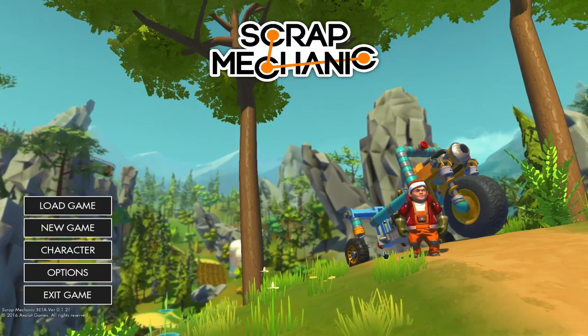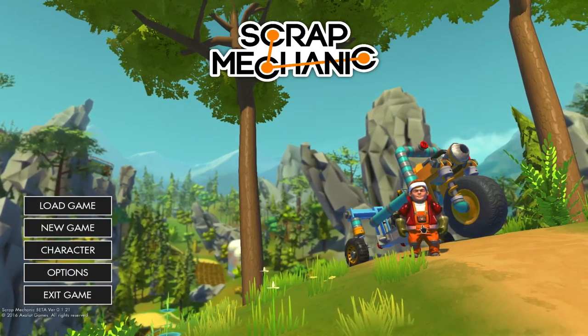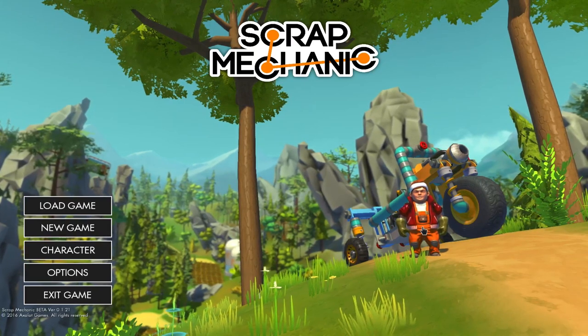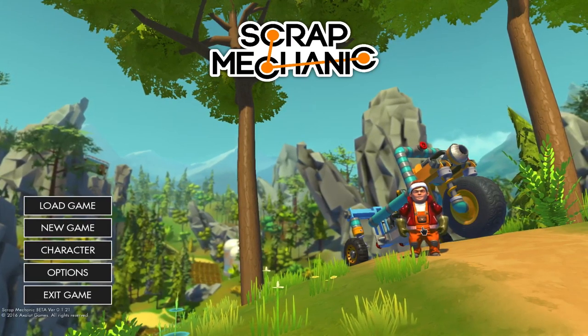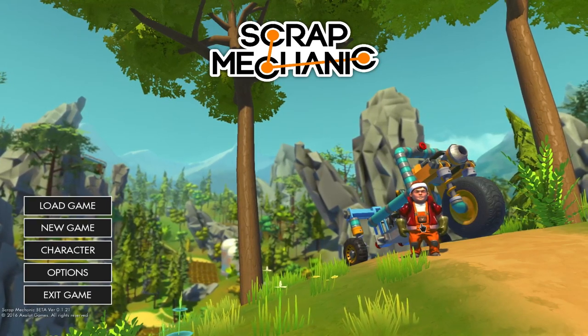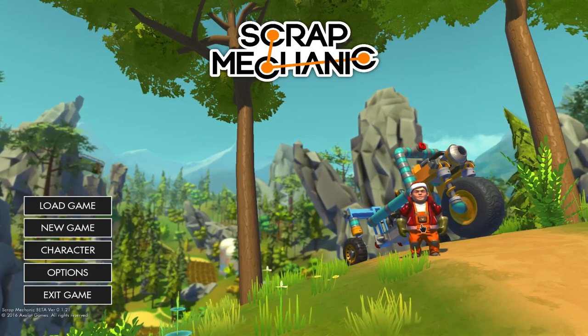Hey guys! Another episode of Scrap Mechanic! I am Lewup the Great, you are YouTube, and you are awesome! Yes, indeed! My channel has been blowing up so fast, and it's all thanks to you beautiful people.